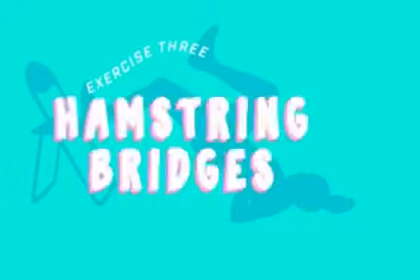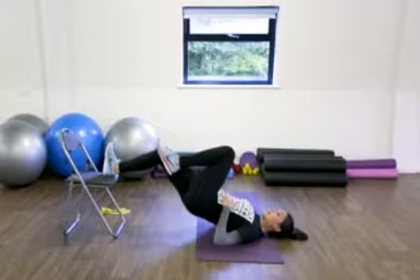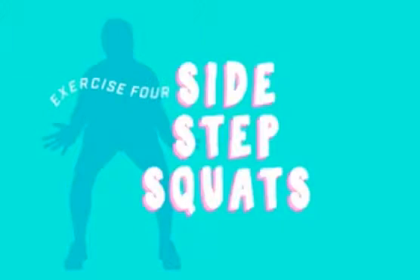Our third exercise will be a hamstring bridge. You want to hold your abs tight, push up through your heel and bring it right down.